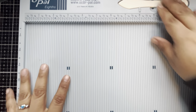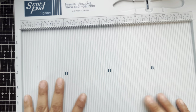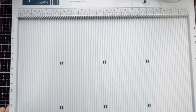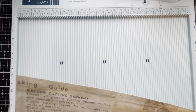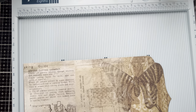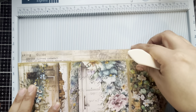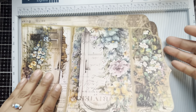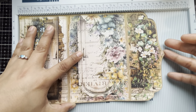Next, I'm going to be pulling in the 12x12 scoreboard — this is the Score Pal. It measures down to eighths, which is perfect since I have no idea what the measurements are going to be on these creases. I'm going to be guessing based on my cut lines. Looking at the original piece, I'm going to try to determine where each of these crease lines is going to be before we score it.